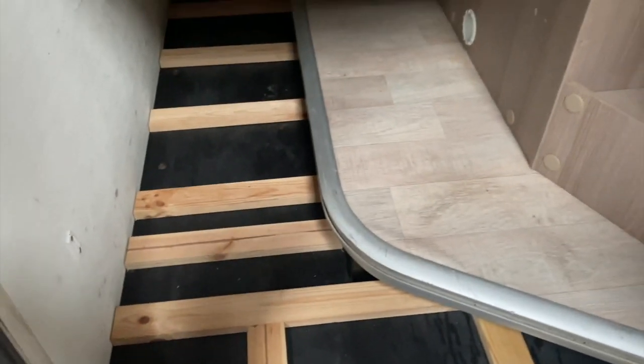The sycaflex has set. There should be no moving on any of those, so we'll get the boards on.